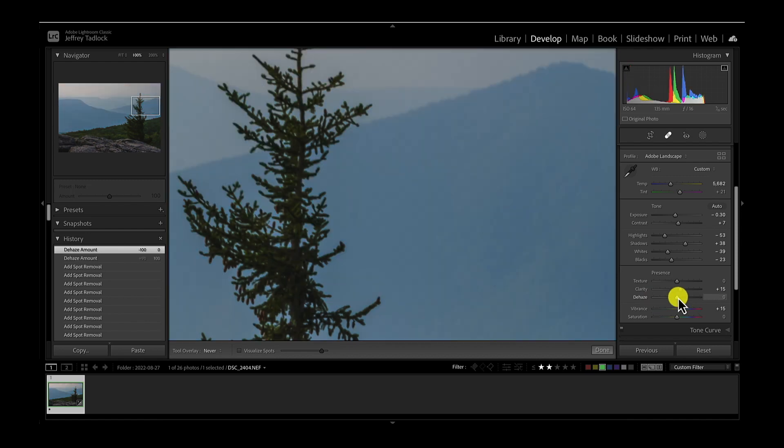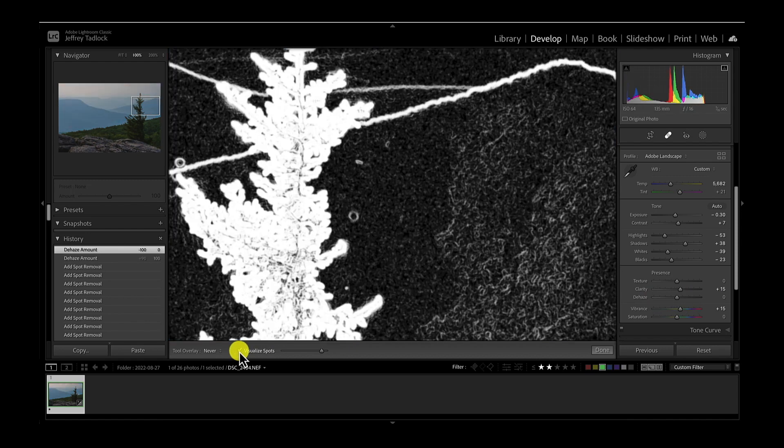Let's bring dehaze back and bring the visualize spots up. So we've got this one — I'm going to shrink my heal brush a little bit, get right around it. This one's a little tricky because it's right on a ridgeline. Let's see what Lightroom can do with that. I like how it did with that. Looks like there's a tiny little spot there.